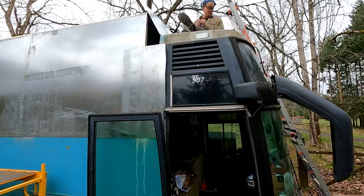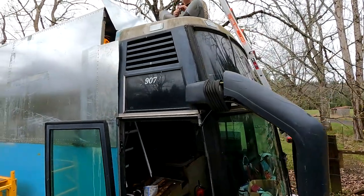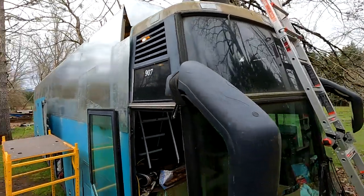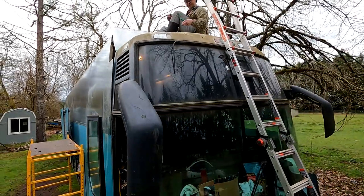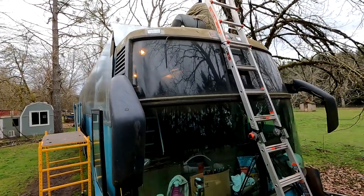We did the rough cut to get the angle and the curve, but now we're going to finesse it to get it properly fitted so that when we weld it's a tighter fit — which is exactly what we want.